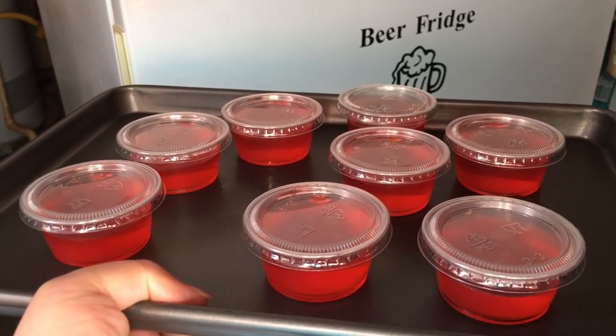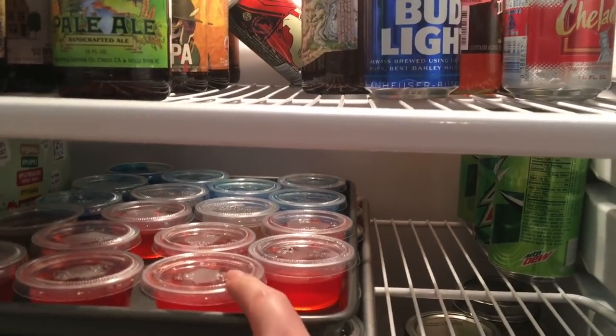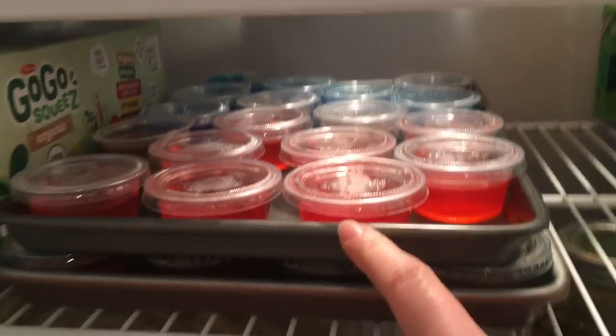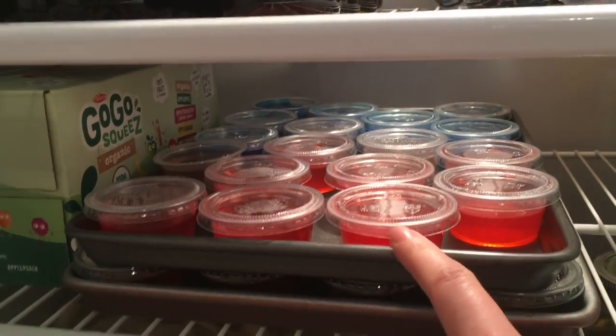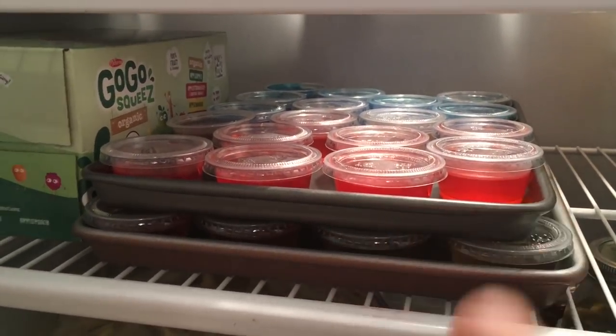Into the fridge they go and we are ready to party! Another reason to put the lids on is so it's easier to stack them and they won't get messed up. We're going to come back and check them in three hours.